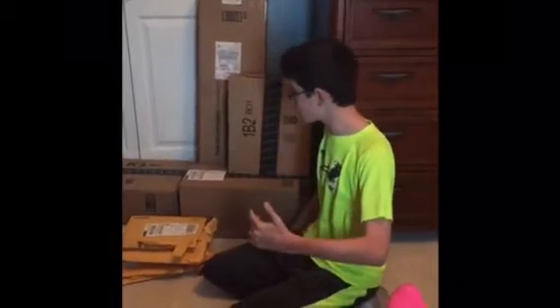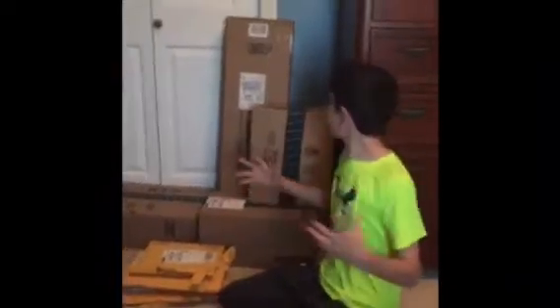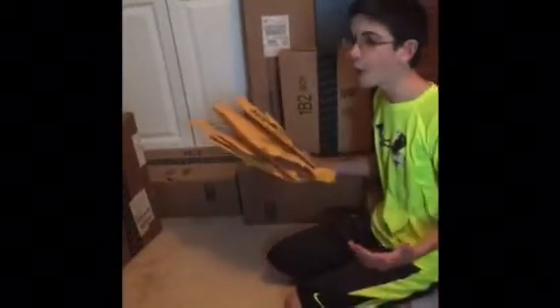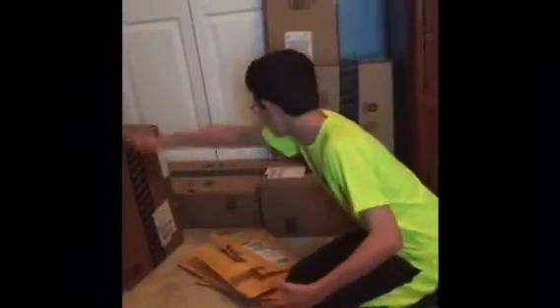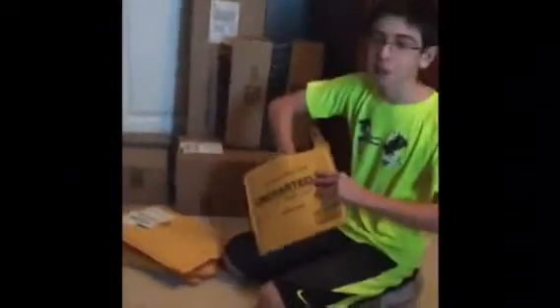Yo, what's up Swifters, it's your boy Swifts here, and today we're gonna be unboxing a huge Amazon haul. I'm so psyched right now. I already opened these but I have no idea what's in them, and I've got five boxes here. I just got a miniature knife to open all of them. You guys ready? Alright, here we go. First pack — I have no idea what's in here.